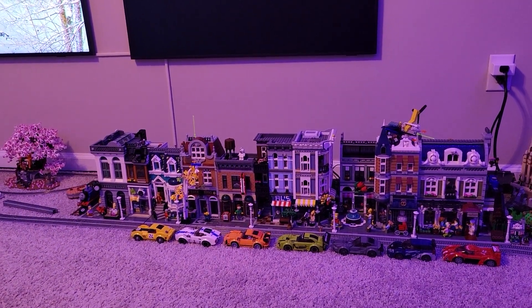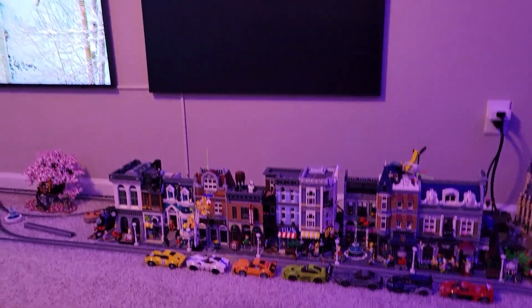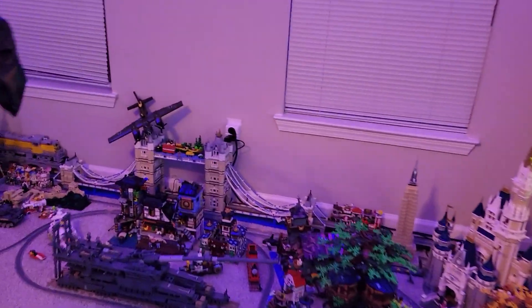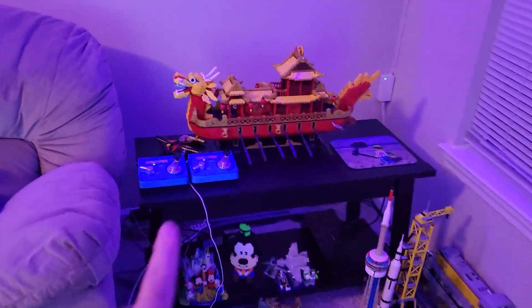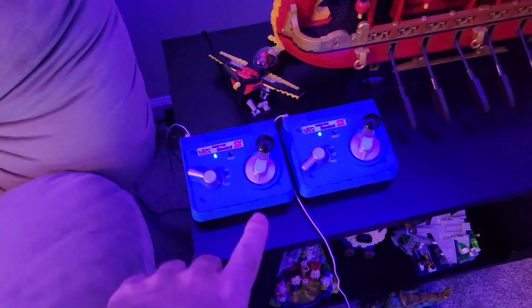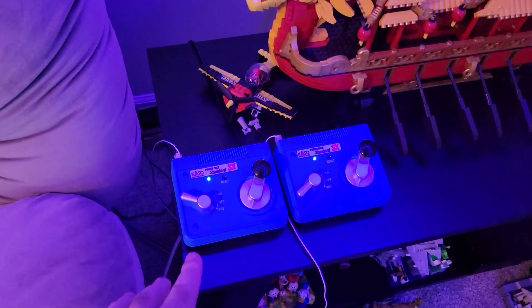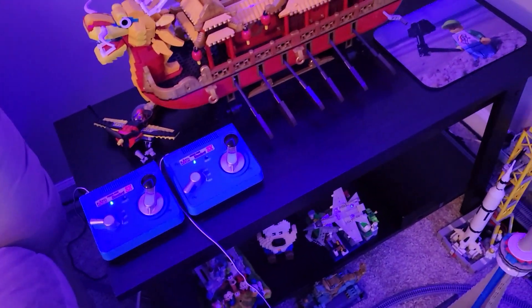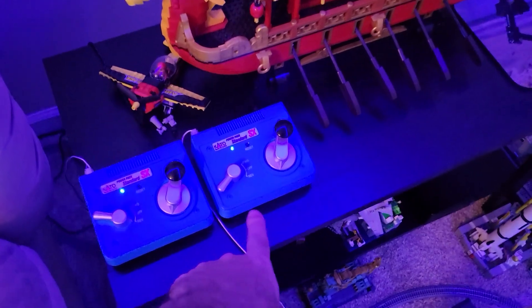So I ended up buying the newer version of the power pack because I thought my old one was going bad. When I did my double track and had two independent circuits, I needed a second one, so I bought a second one.